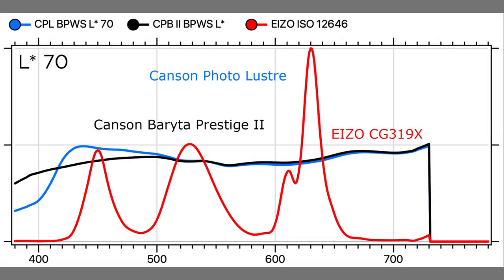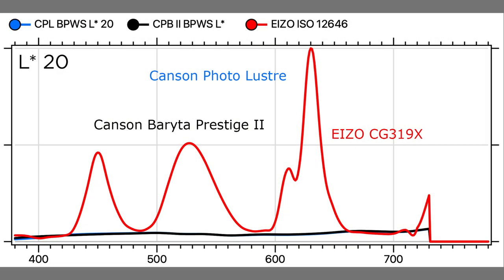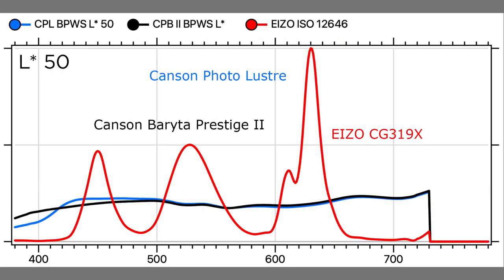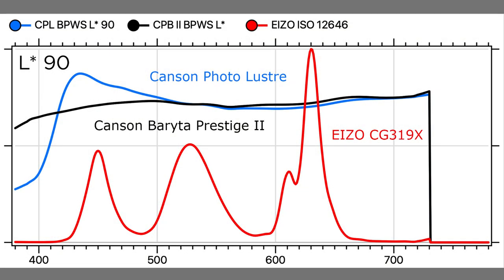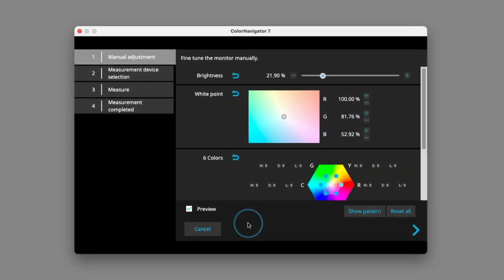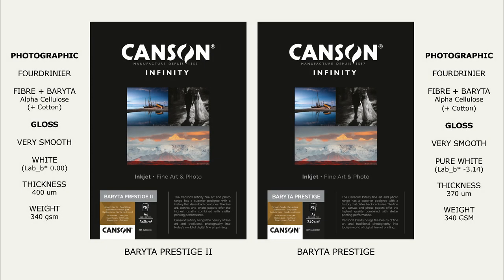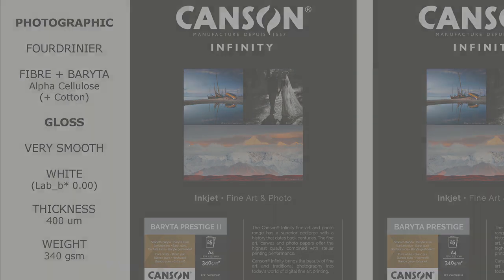When a monitor's whiteness is matched to the fluorescing whiteness of an OBA-enhanced paper, the other colours do not match so well, and vice versa. When the primary and secondary colours match, the paper white and neutrals don't. These complications are difficult to correct, even with the advanced manual controls of an EIZO ColorEdge monitor. Therefore, Baraita Prestige II provides a huge practical soft-proofing advantage, without compromising its other beautiful Baraita qualities.